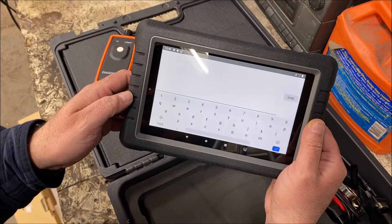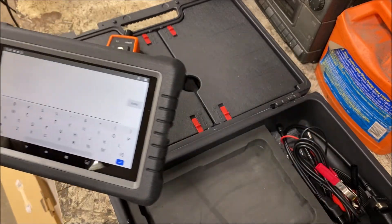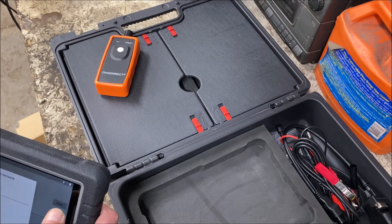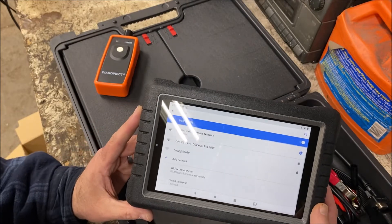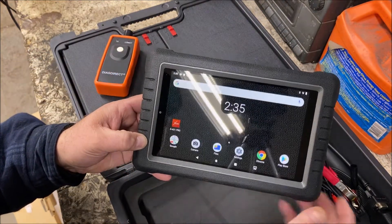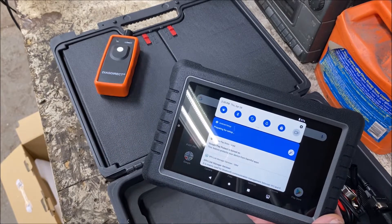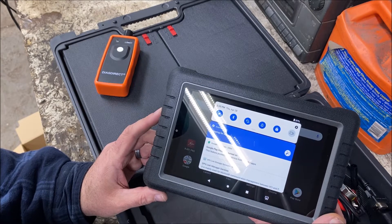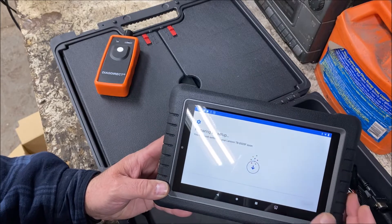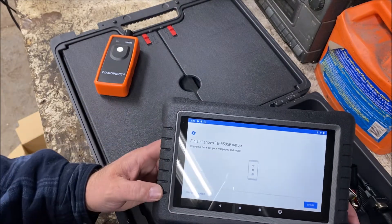We'll click on that, then I'll type in my password — let me bring this away from the camera to type that in. And here we are — it says we are now connected. So we are connected to the internet. Let's hit home. It says preparing setup. It says you can finish setting up your Lenovo. So this tablet is a Lenovo tablet, which from my experience is a pretty good brand.